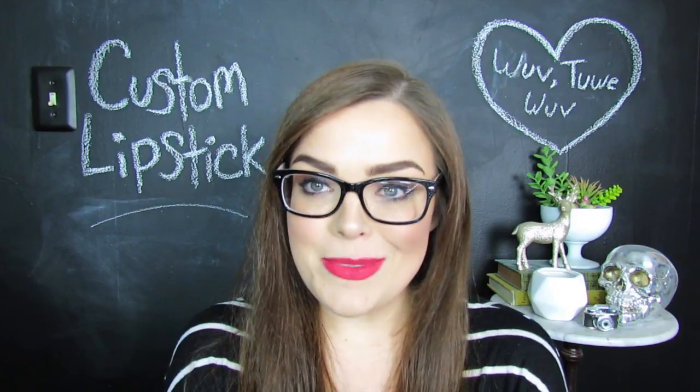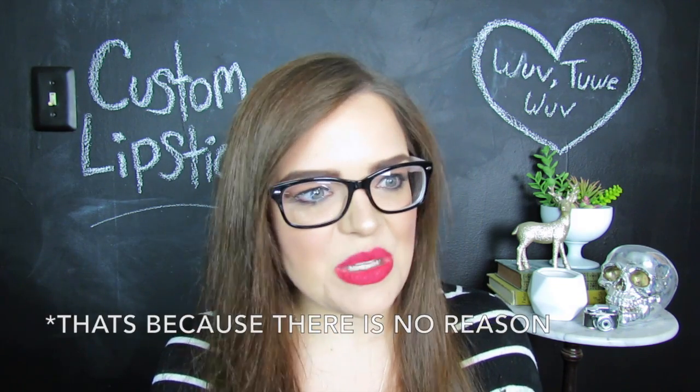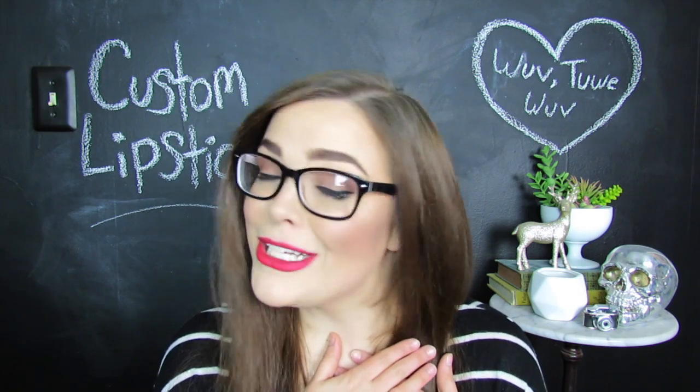Anyway, that is my review for the Finding Ferdinand lipstick. I hope it was informative for you guys. I hope you guys enjoyed this video. Please go ahead and subscribe if you have not already — it would mean the absolute world to me. Plus, we are having monthly giveaways coming back very, very soon, so keep an eye out for those. That's all I have for you guys today, so I hope you have an absolutely wonderful evening or morning or whatever it is, wherever you are. I'll see you guys next time. Bye!